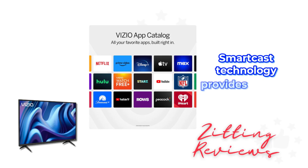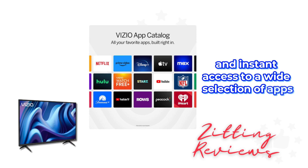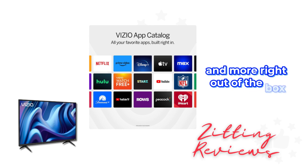SmartCast technology provides intuitive navigation and instant access to a wide selection of apps. Stream from top-tier services like Netflix, Disney+, YouTube, HBO Max, and more right out of the box.